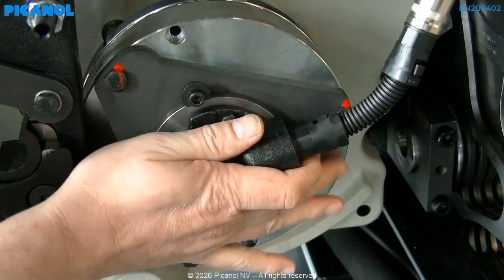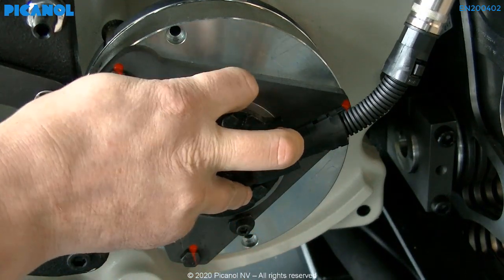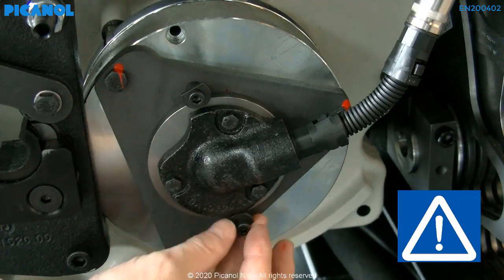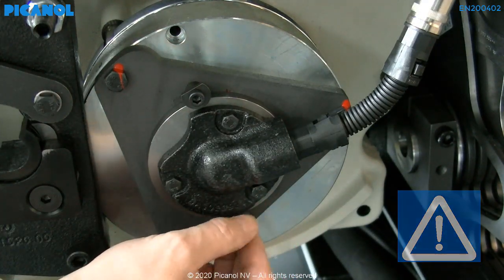Place the stator back on the machine and hand tighten the two holding bolts. Reconnect the resolver. Remember that you always change the rotor and stator together — they come as one package.